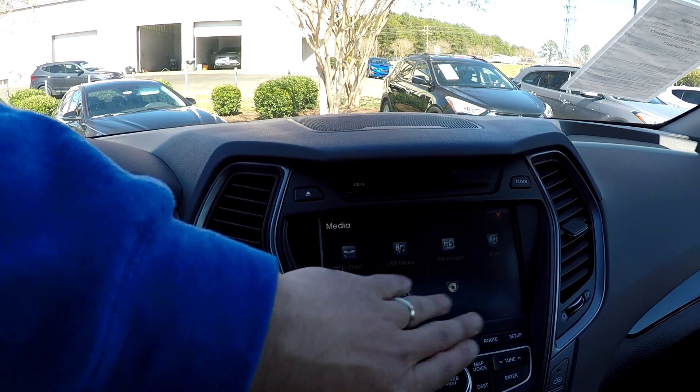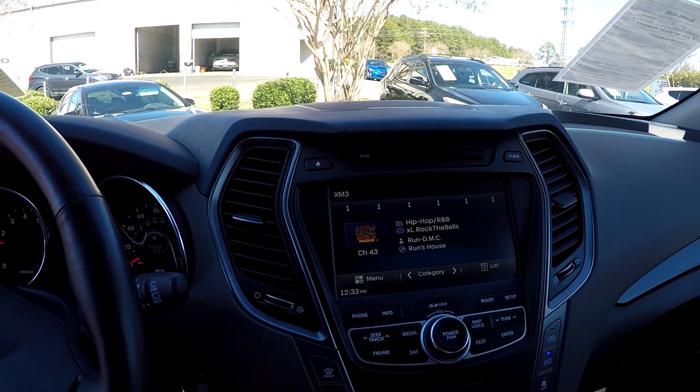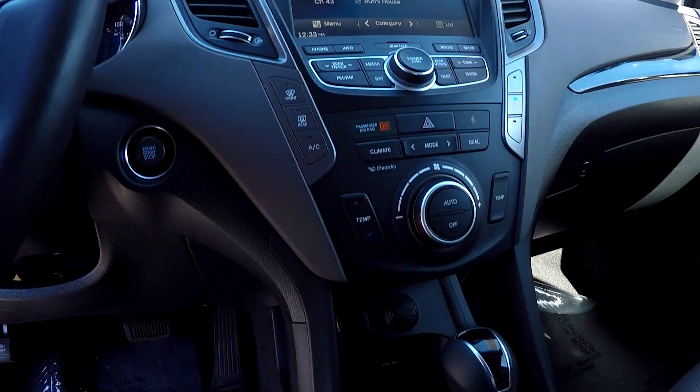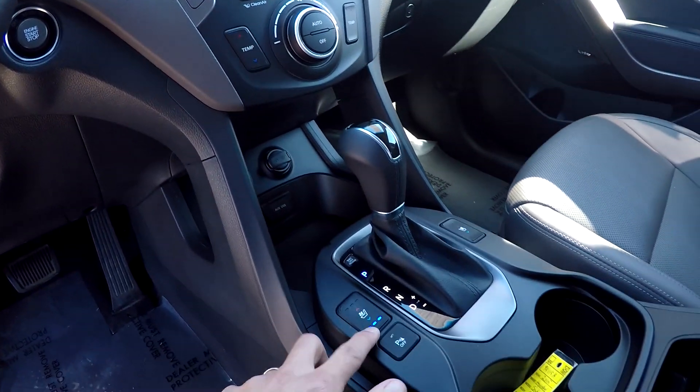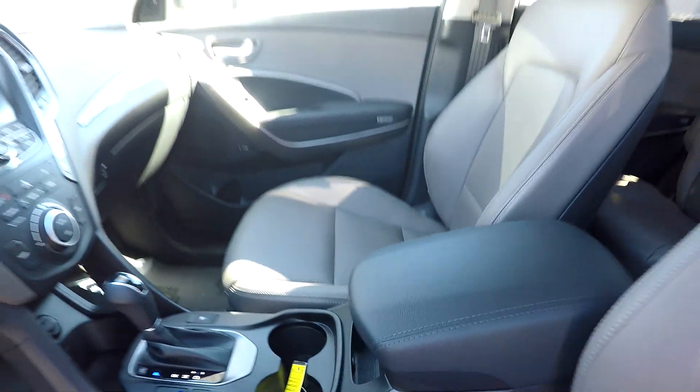We can switch over all your media options — AM, FM, satellite radio as well. Climate control will be just below it. Multiple power and USB ports, cooled and heated front seats, and some additional storage in that center armrest.